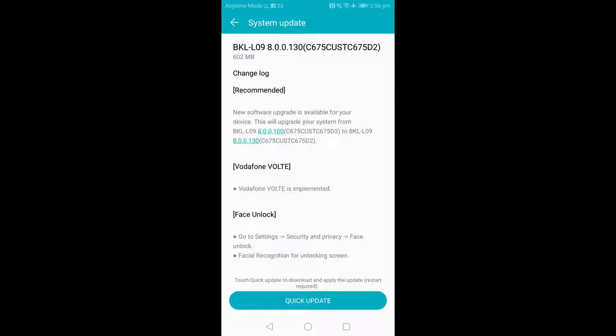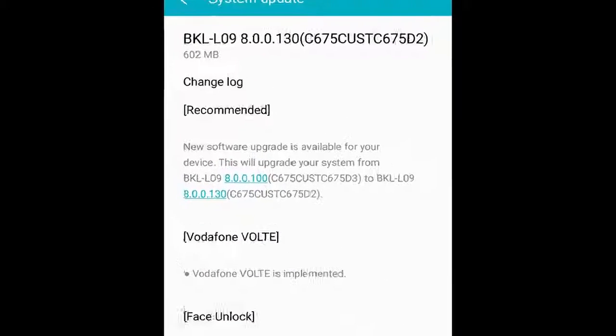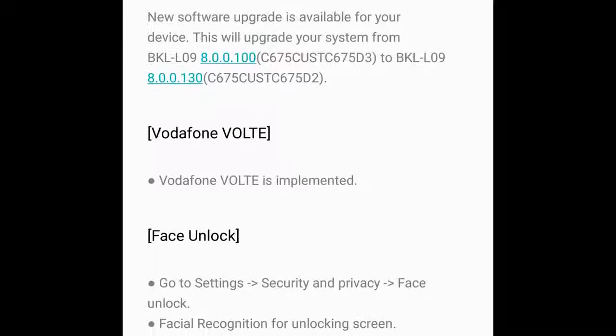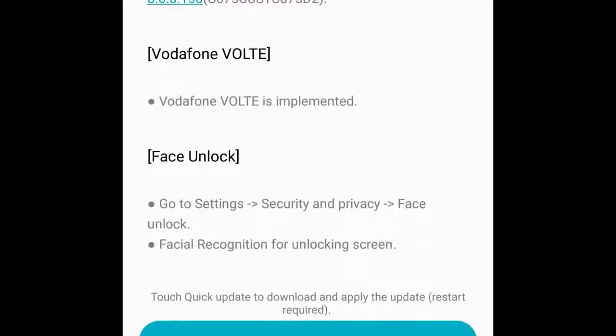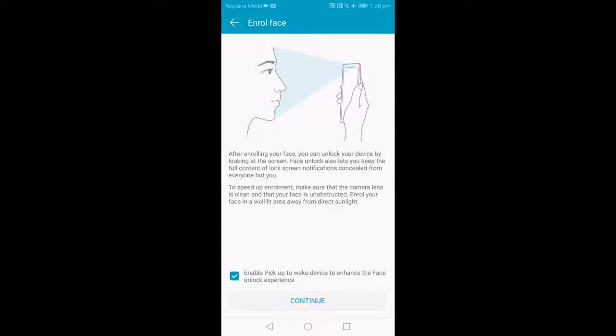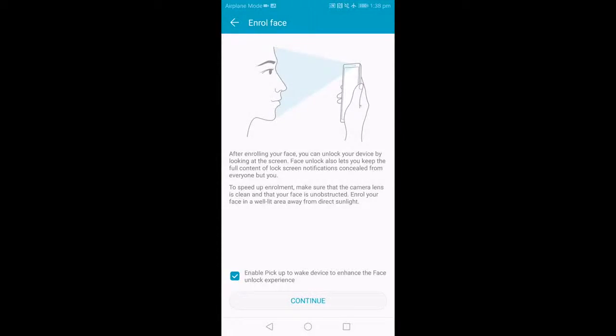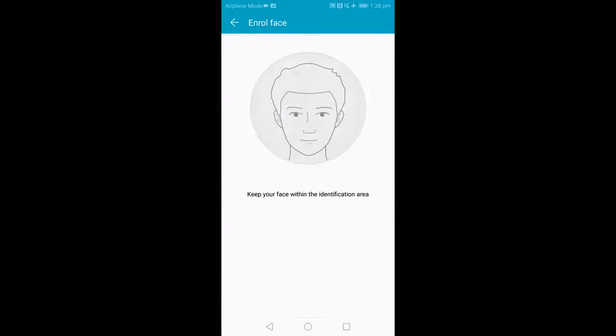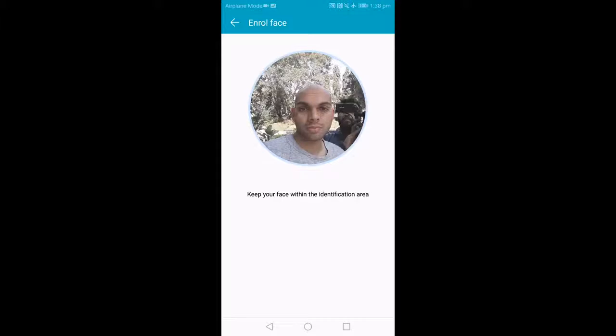The Honor View 10 has just received a software update that brings support for Vodafone VoLTE. However, more importantly, it also adds a facial unlock feature that first became popular with the OnePlus 5T. The View 10 did allow users to reveal hidden notifications on the lock screen with their registered face earlier, but unlocking the phone still required a fingerprint, PIN, password, or pattern.